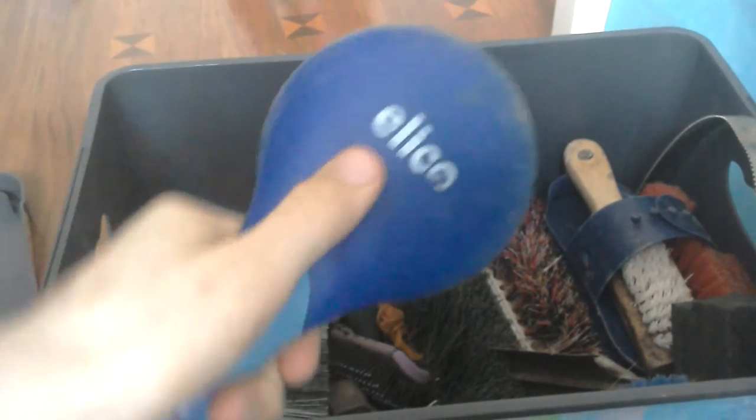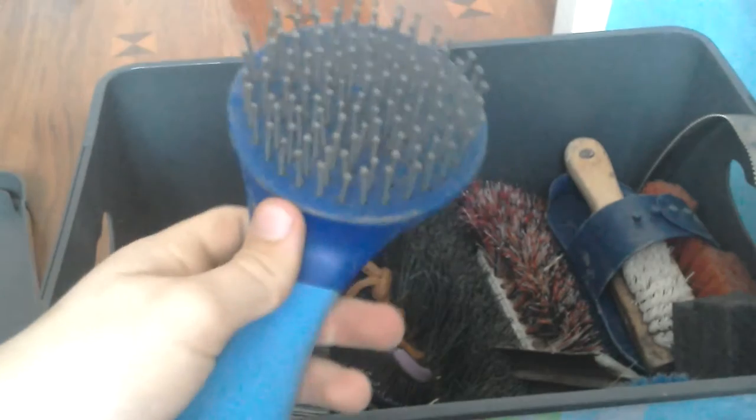Here is my mane and tail brush. A lot of people have this one - it's just dark blue and light blue. It's got a bit of hairs in there.